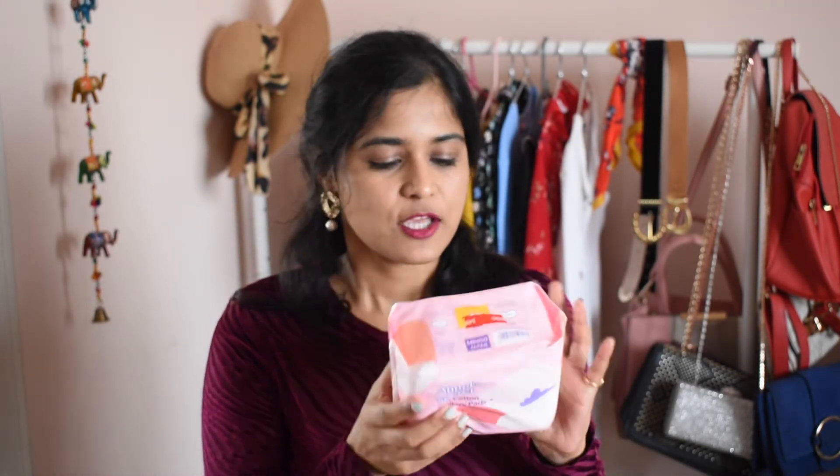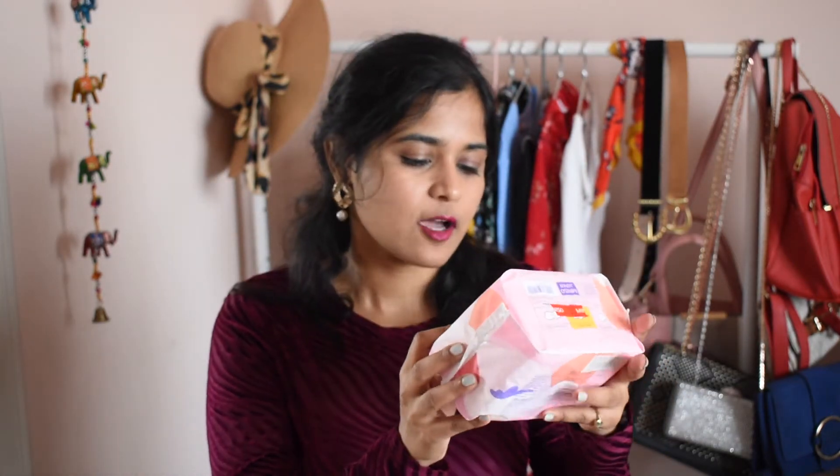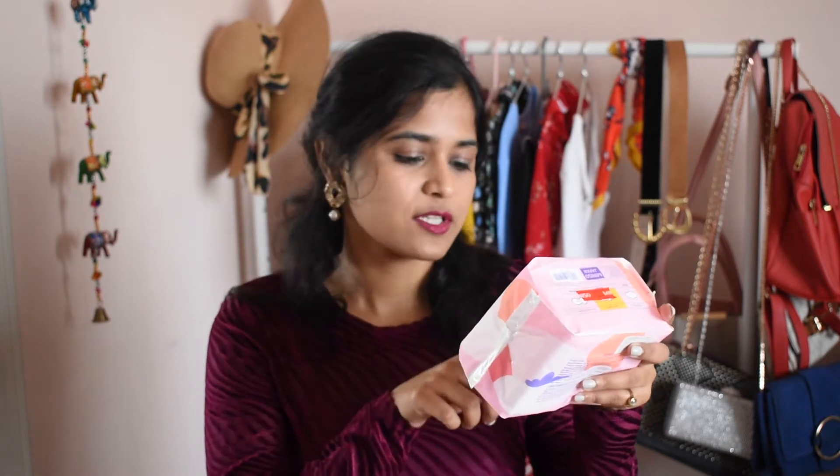The next product I bought is a sanitary napkin packet. This has 10 pieces and sells for 90 rupees. I really like Miniso sanitary napkins — I've used them before. They are very soft and cotton-based, not synthetic or nylon-based, so they do not cause any rashes or irritation. They're really comfortable to wear. I picked them up in the largest size, which is 290 millimeters.